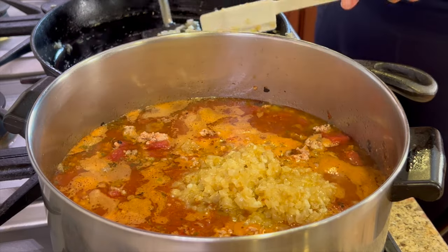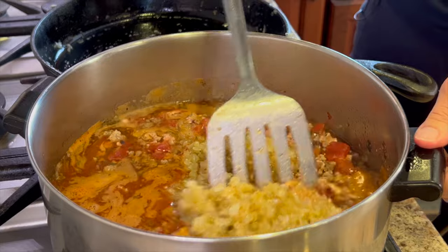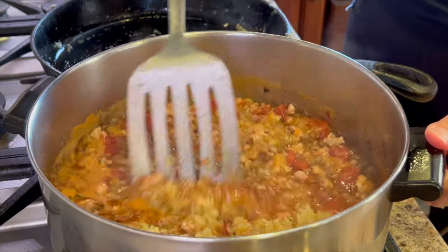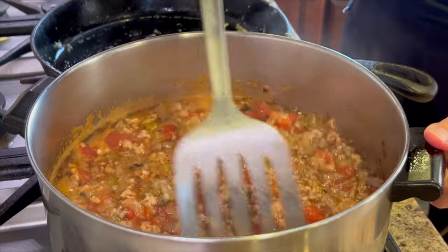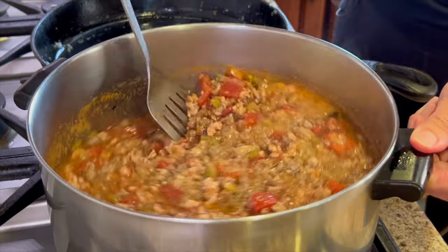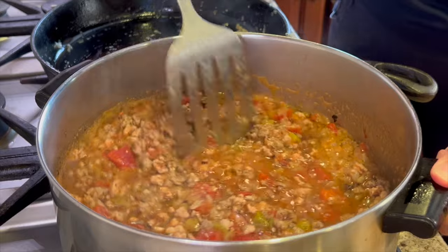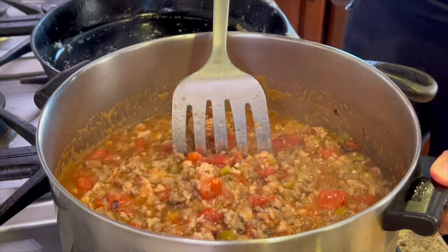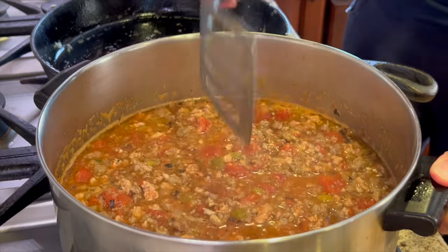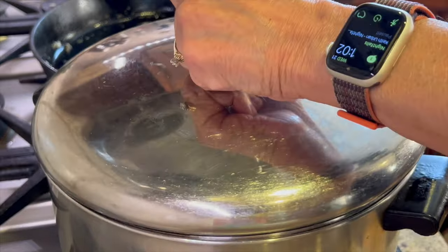If you could only smell this right now, you'd say, give me some of that! We're going to give this one final stir and then let this simmer with the lid on for a good hour. You might even want to go an hour and a half or an hour and 45 minutes — the longer you do it, the better it's going to taste. We're not going to add our beans — pinto beans and kidney beans — until the last half hour, because they're already cooked.